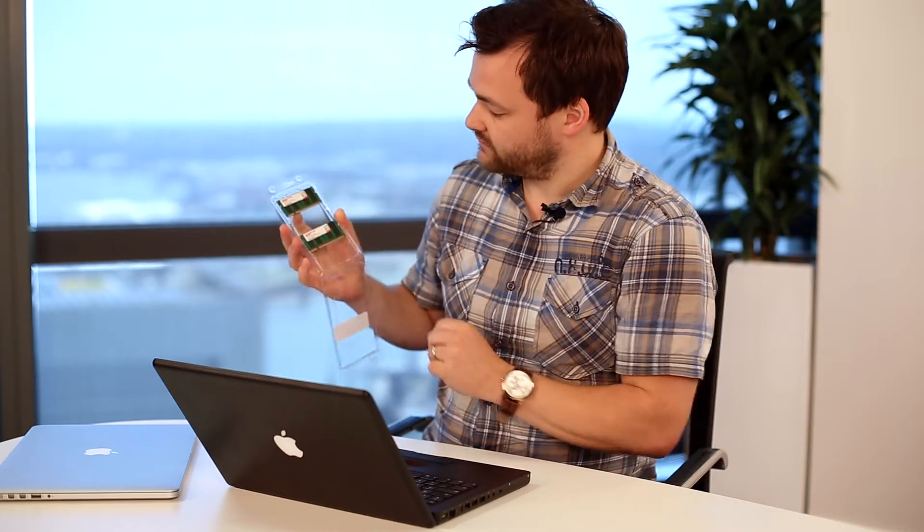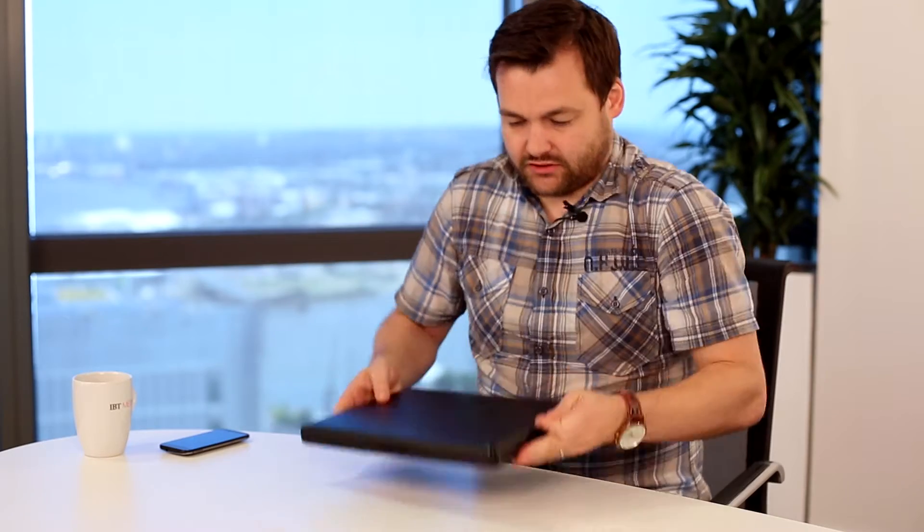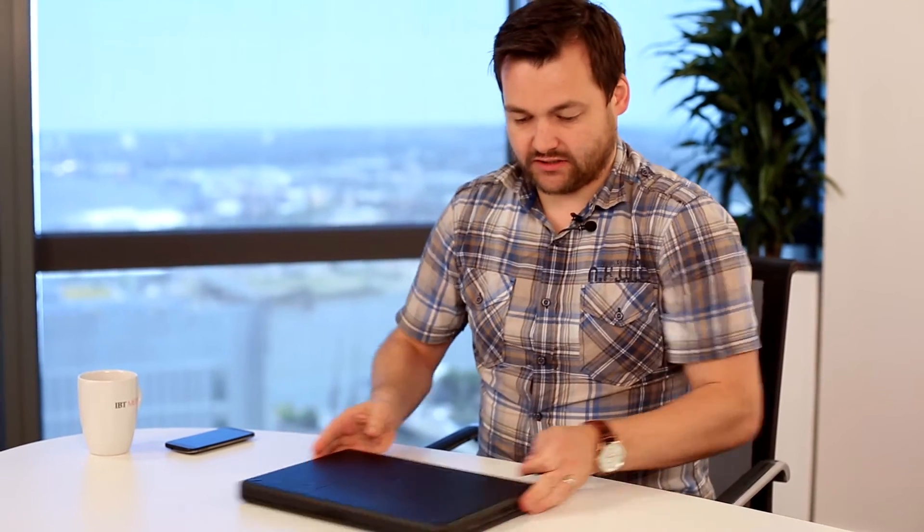Each of these RAM sticks has two gigabytes each. Before we start installation, you'll need your RAM, a small Phillips head screwdriver to unscrew the brackets in the laptop, and most importantly you need a coin. The coin is needed because the first thing you have to do is remove the battery, which is done on the back of the MacBook.